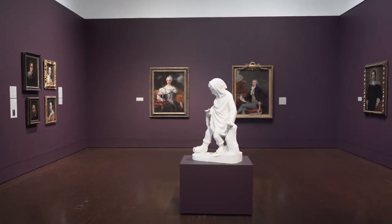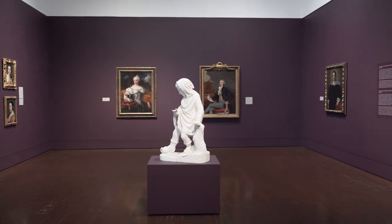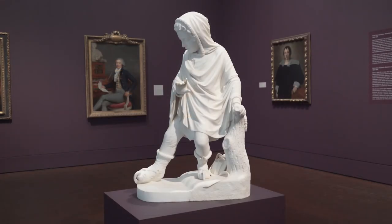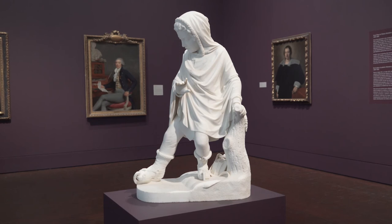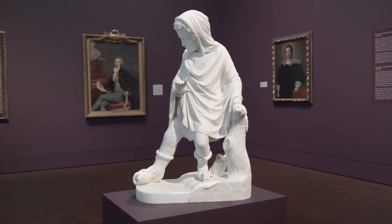Randolph Rogers practiced until he had learned how to master the art of making stone look like a scene from life. He helps us envision life in another time in history and gets us thinking about our own situation. I hope you enjoyed looking at the Truant with me and maybe you have some ideas about new things you'd like to try. Come visit the Blanton Museum where you can see the original marble and appreciate Randolph Rogers' amazing attention to detail.